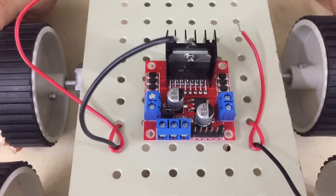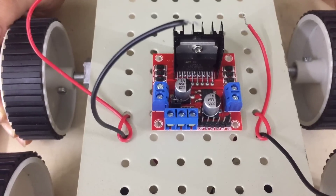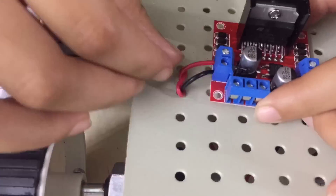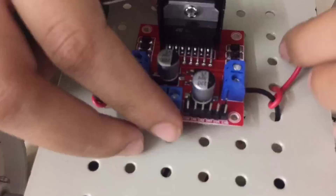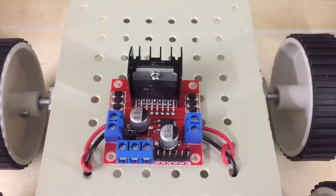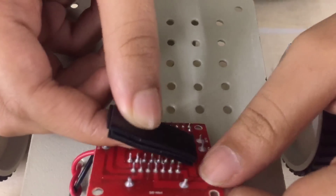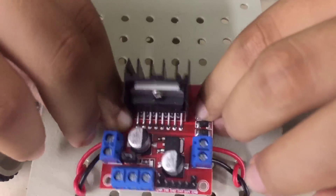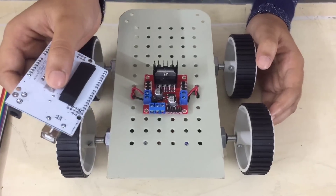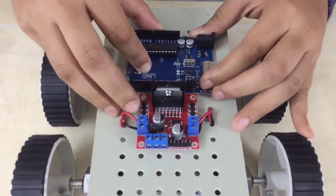Now let us cut the wires from the motors to the appropriate sizes and connect them to the motor controller. Now I am going to fix the motor controller onto the chassis with the help of double-sided sticking tape. Now let us fix the Arduino onto the chassis with the help of double-sided sticking tape.